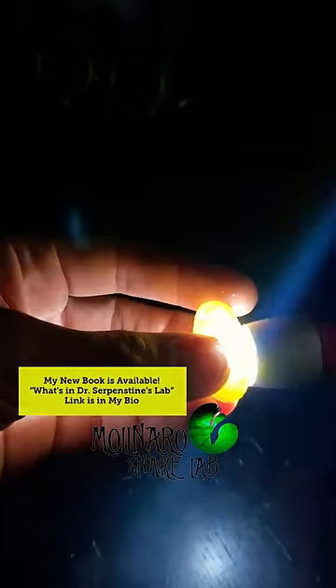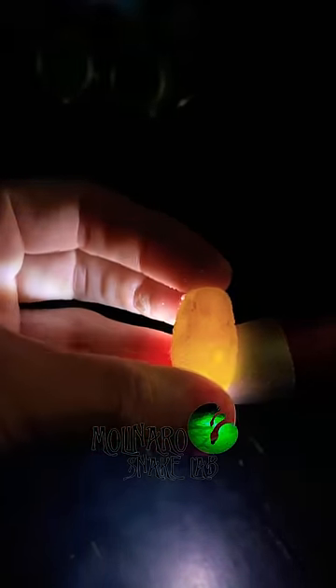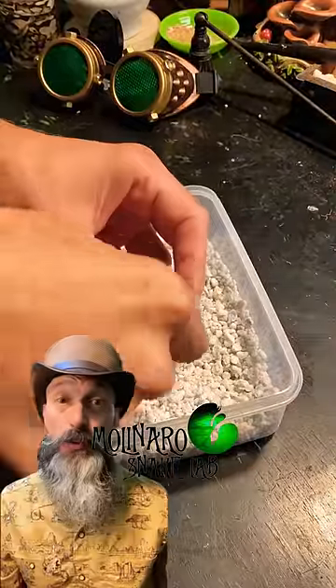The first thing I did was candle the egg to see if it's fertile. I've bred a lot of snakes, but I've never bred a lizard in my life. I don't see any veins, but that little bullseye looking mark I believe is the embryo.